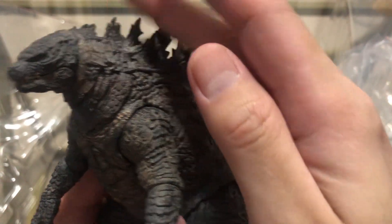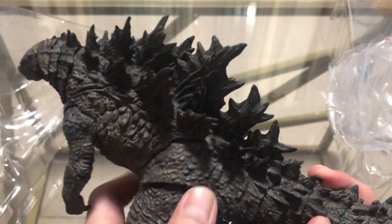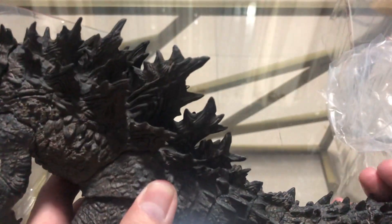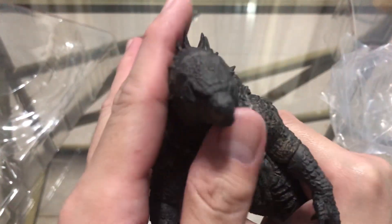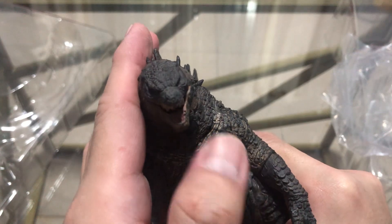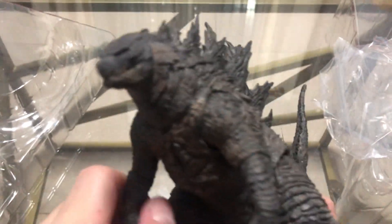I'm not sure if the camera is catching every detail, but for me this one looks better than the SH MonsterArts. The head itself looks better, and the figure feels better because of the weight. I guess the articulation is about the same.